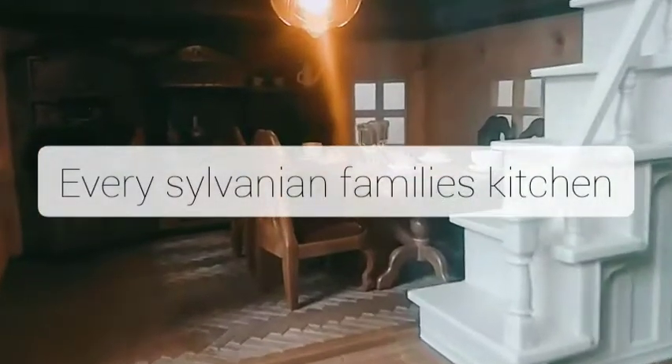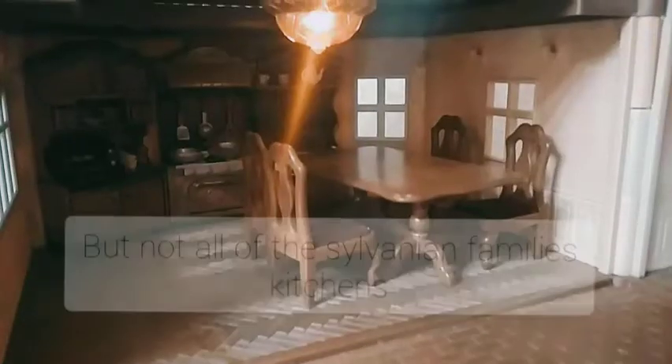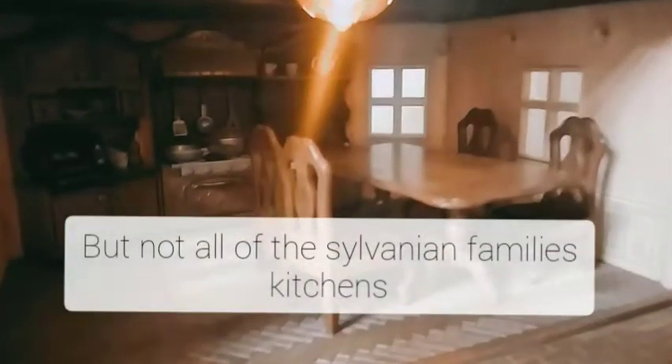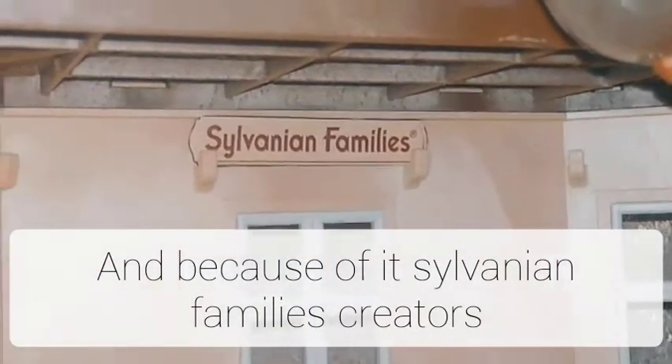Every Sylvanian Family's kitchen has diverse dishes, but not all of their Sylvanian Family's kitchens have enough food. And because of it, Sylvanian Family's creators made such a set.